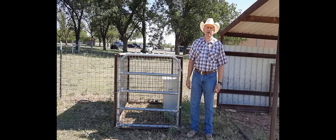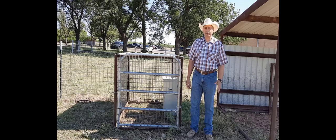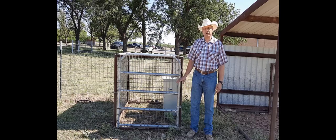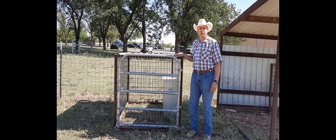Good morning, this is Bill Costanzo, Livestock Guardian Dog Research Specialist at the AgriLife Center in San Angelo. This morning I want to just briefly talk to you about the feeding stations that we use for Livestock Guardian Dogs. This is one of our heavy-duty feeding stations that we have here.